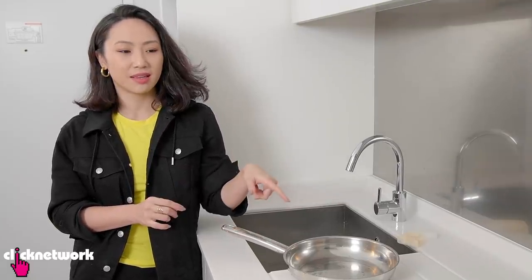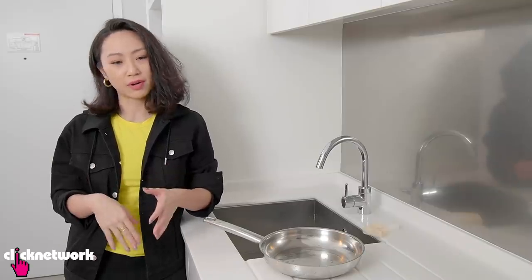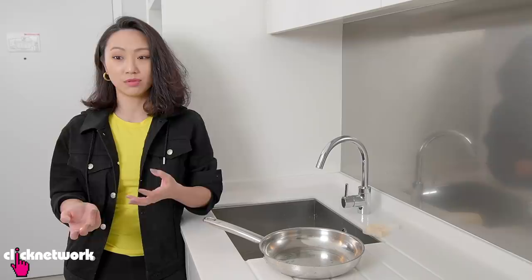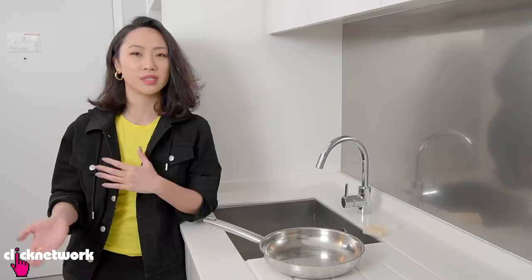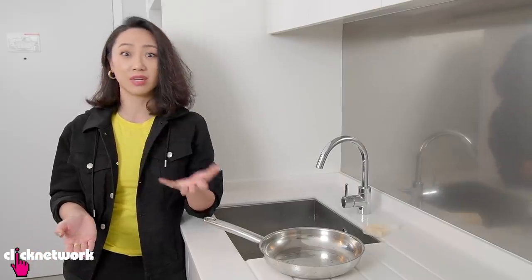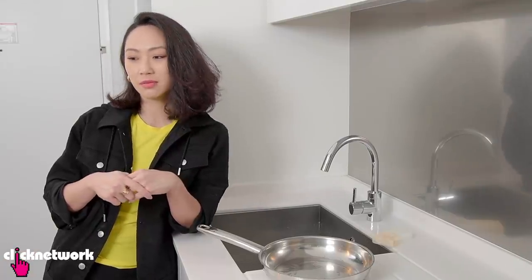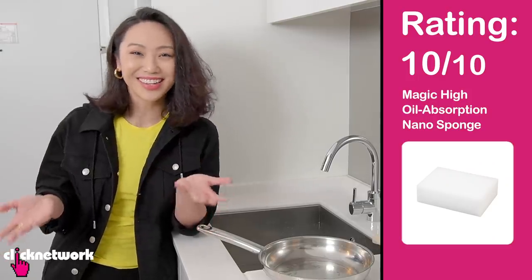I mean there's some parts that are not totally clean, but I think it might be my washing skills — I would say 95% grease free. Which is amazing, mainly considering the fact that it's not using any dishwashing agents, just purely the sponge. But here's the thing — it removes all the grease, but soaps are supposed to kill bacteria as well, so that's something I'm not entirely sure about. If you use this as the first step to get rid of grease and then do another cleanse with soap, it helps you reduce the amount of dishwashing liquid you use. I would not use this on its own. Just to get rid of grease, I would give this a 10 out of 10. No soap there — that's insane.